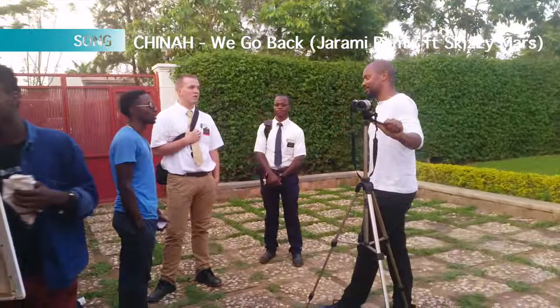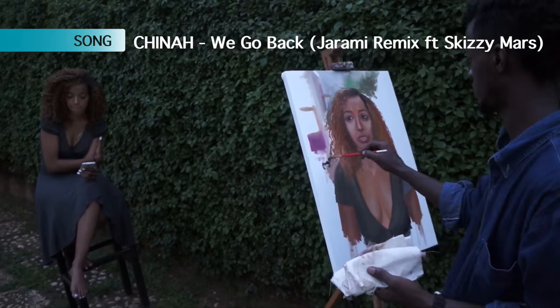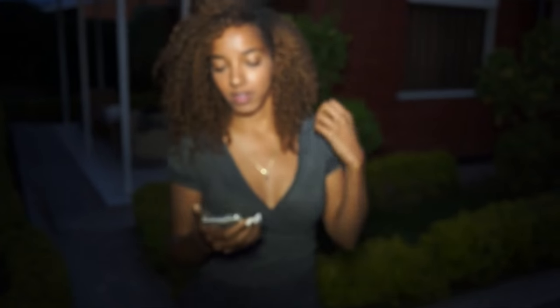I wouldn't change it. My cousins take pictures, we used to be strangers. Had some lips turning to ravens, my ex-girl is angry — she shall remain nameless.